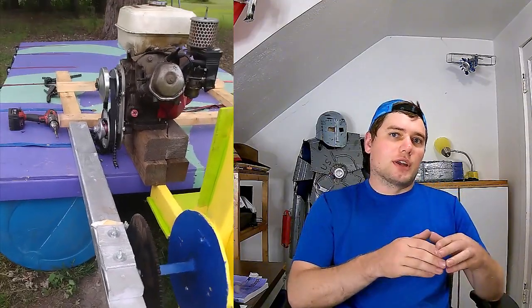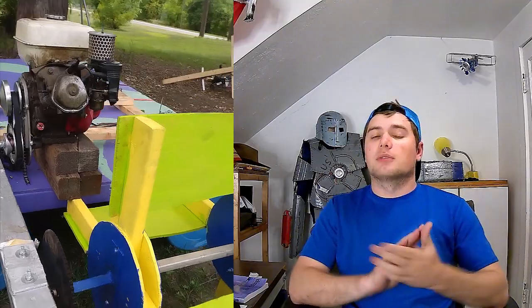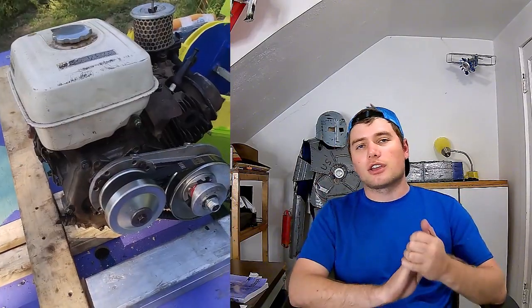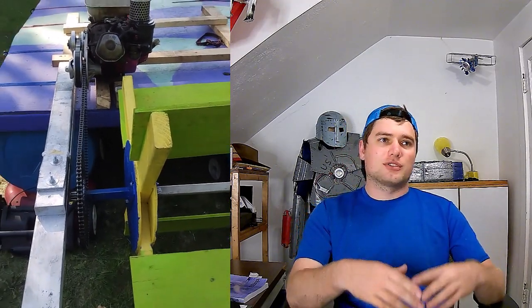My buddy over at the Disciples Workshop — go subscribe to him if you haven't — happens to have a 9-horsepower engine just sitting around that he traded for some years ago. He puts that on with his torque inverter he also had sitting around, and we spend the day just chilling out and fixing everything. As you can see, we're using a 420 chain now instead of a 35. We get it all together, fire it up, and we're out on the river — and this thing runs amazing.